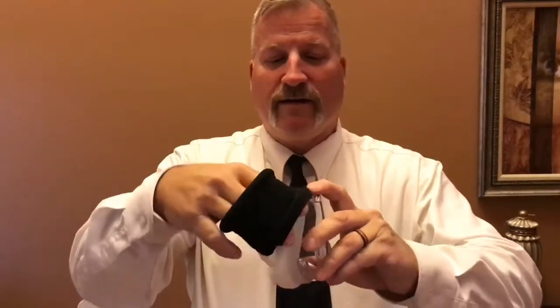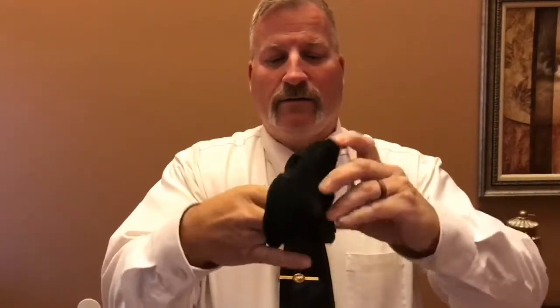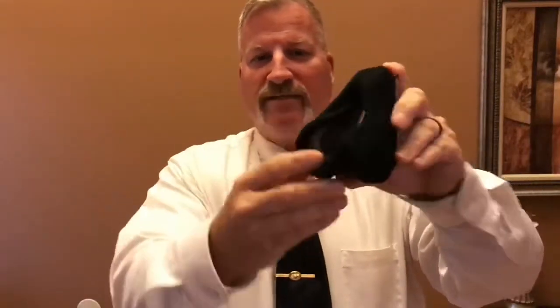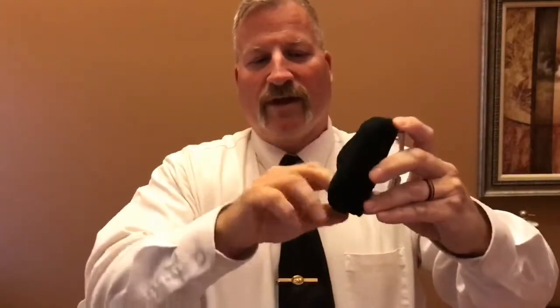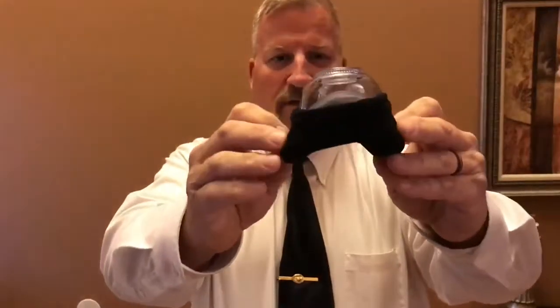What you're going to want to do is place a finger right here and hold all the way around until your comfort ring looks like this. You're going to push it inside the mask until the comfort ring grabs the back side, and it should look like this completely around your mask.